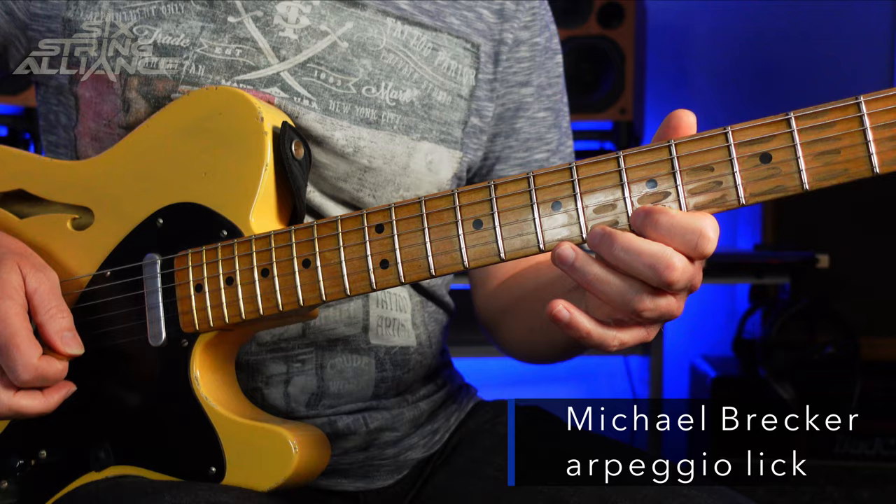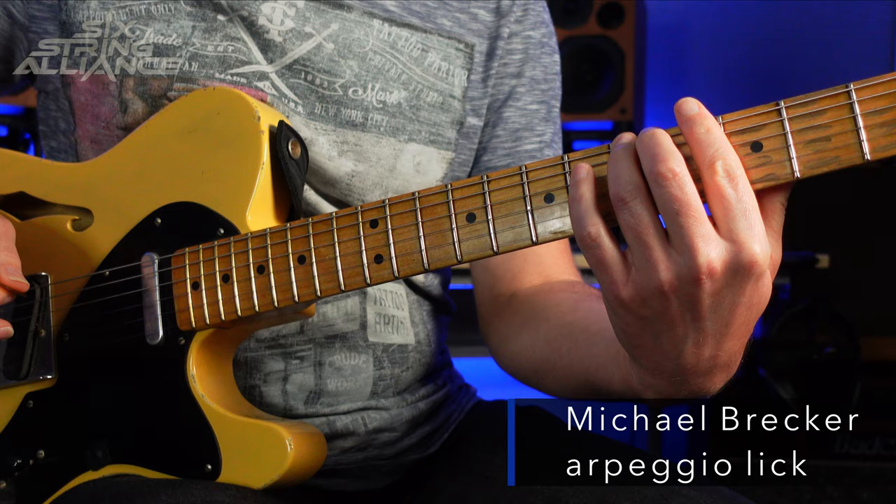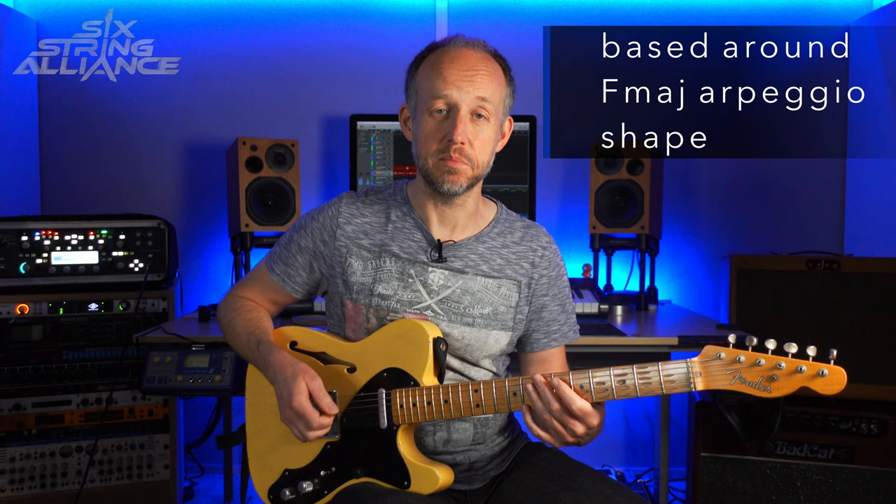As I mentioned previously, we're going to be looking at ways we can expand upon a great Michael Brecker arpeggio lick, so let me play the lick a couple of times to start off with. The lick itself is over an F major or F major 7th chord, and it's all based around an F major arpeggio shape — in this case a couple of shapes the way we fingered it.